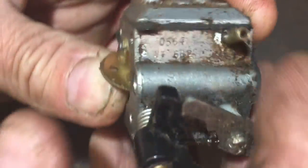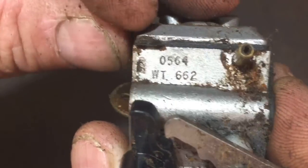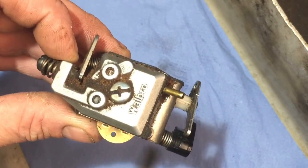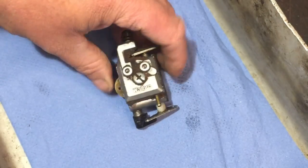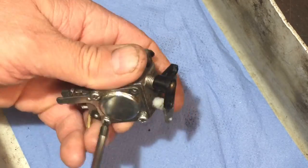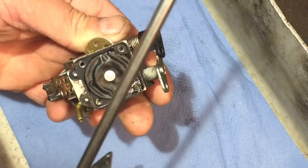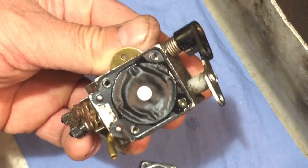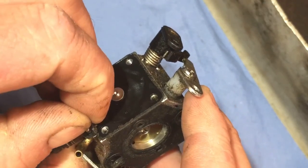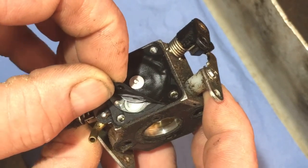Now on the bench we have a little Walbro carb. The numbers are there - I think it's WT662. I'm going to take this apart because I couldn't really find the diaphragm and gasket for this by the number, so if I take it out I'll be able to match it up. You can see it's very rippled in there - that could be a sign of why it hasn't been used, or perhaps it just hasn't been used for so long and it's gone like that.